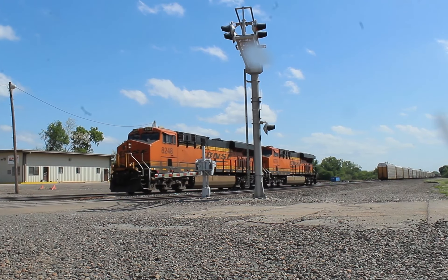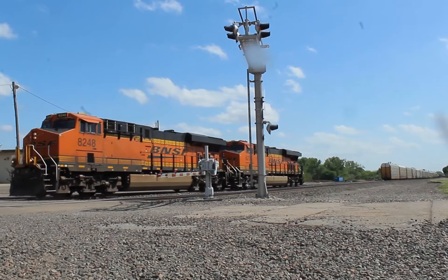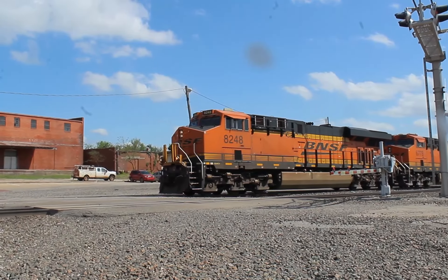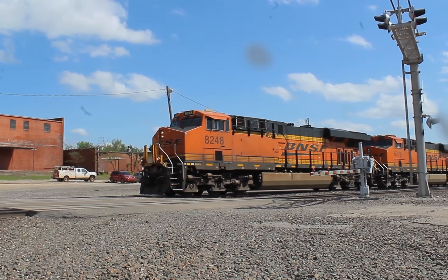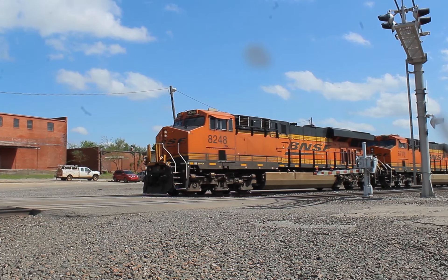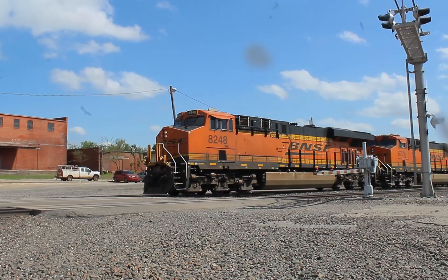As the engines pulled up to the crossing, I remembered I still had my air horn, so I decided to see if the engineer would give me a honk back. Awesome.